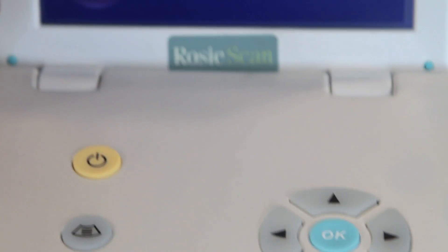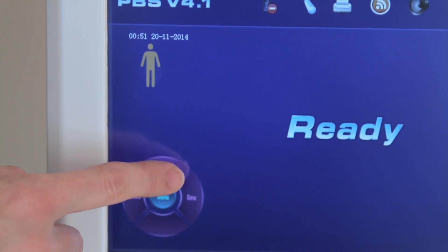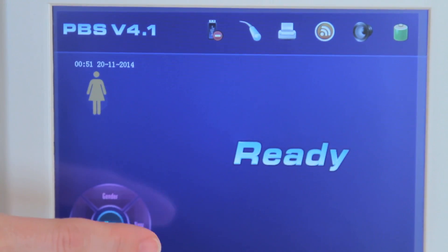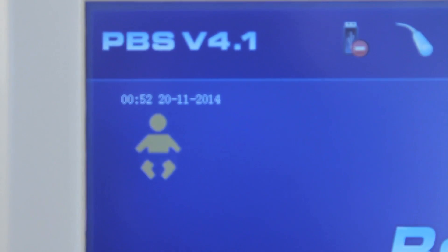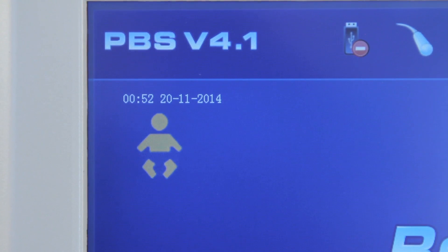Press the up directional key or touch the Gender functional key to select gender. Select the Male icon for Male, the Female icon for Female, and the Baby icon for Pediatric. Pediatric mode is only effective to measure volumes that are less than 100 ml.